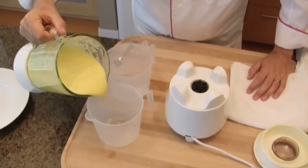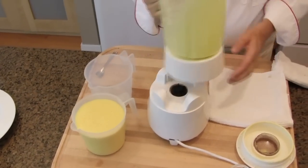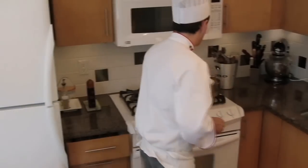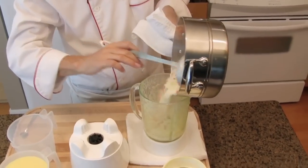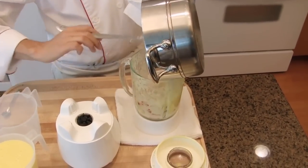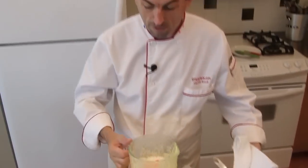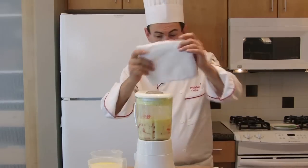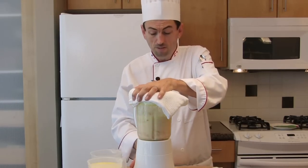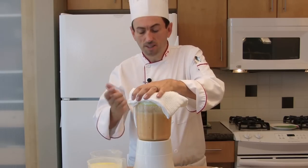Let's put that in a jug — it's very hot. And let's do the red bell pepper soup now. Again, protect yourself and start on the lowest speed, and keep your hand on the lid because when it starts, it can push the lid off.